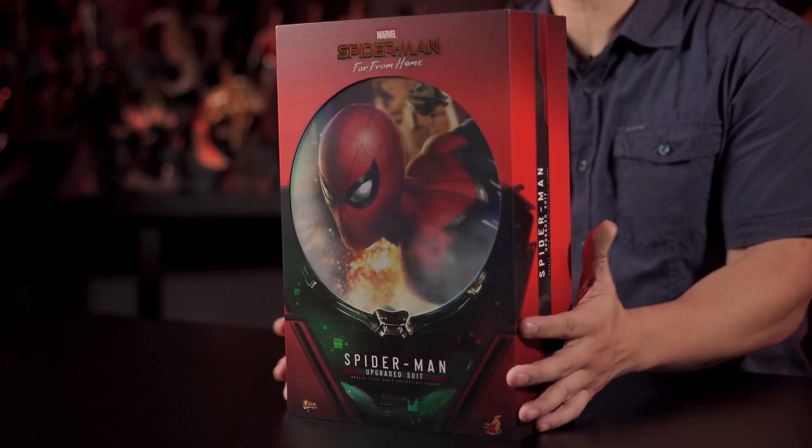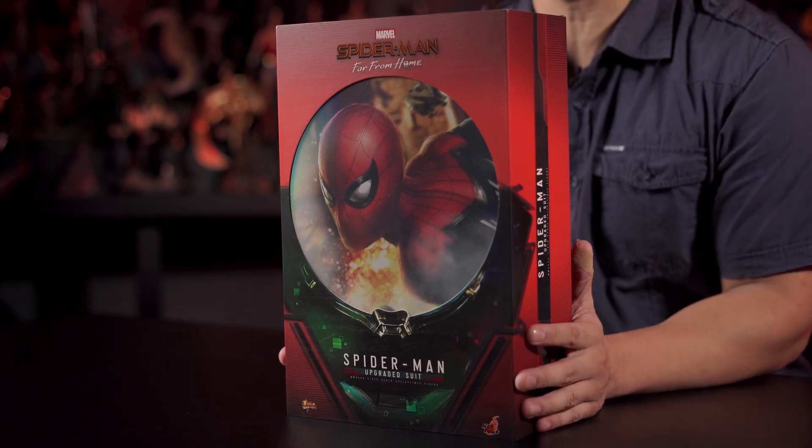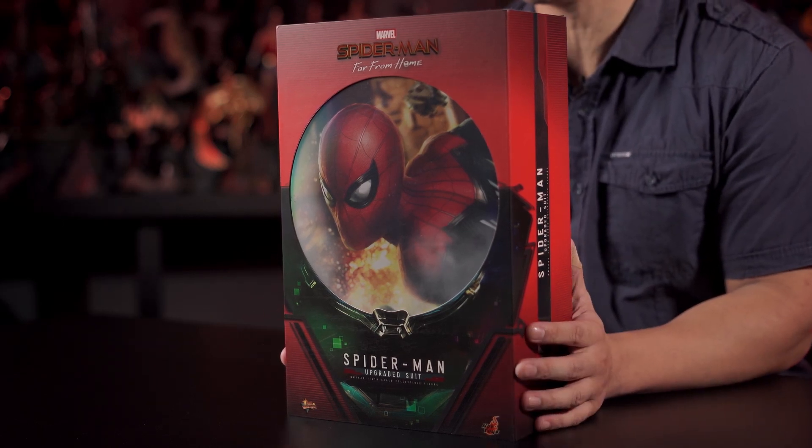So let's go ahead and check this box out. The question you guys are probably asking is: is the new Hot Toys Spider-Man Upgraded Suit Far From Home Edition worth swinging into action for? Originally it was set to release in 2020 but was delayed to 2021 due to the pandemic. It was one of the most anticipated figures and it's now here at Anatoys.